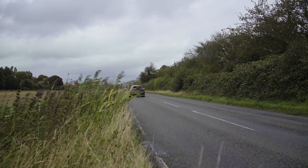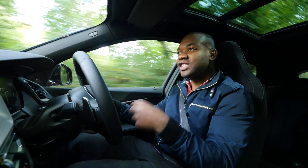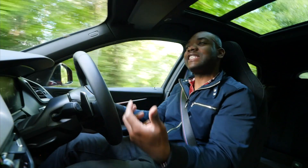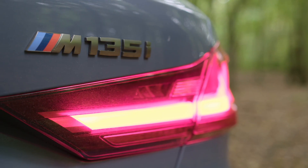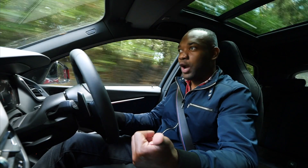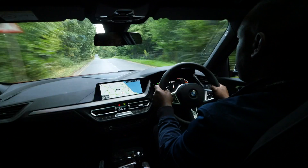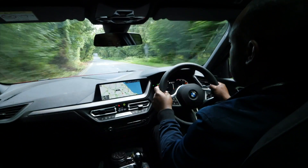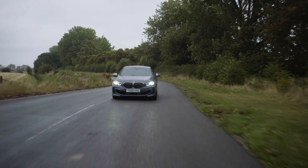What it means is that you can instantly forget about being a hooligan in this car. This has definitely lost some of the more rebellious tendencies that the original M135i had. There's no drama to driving this car. It doesn't matter whether it's wet, dry, whether the traction control is switched on or off. If you floor it, it just gets on with business, lurching you down the road in a straight line with no fuss whatsoever.